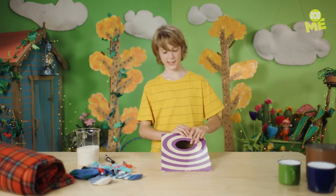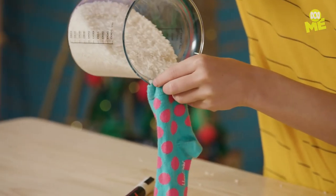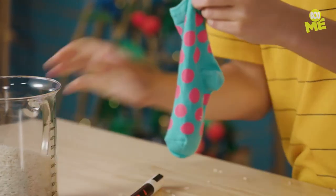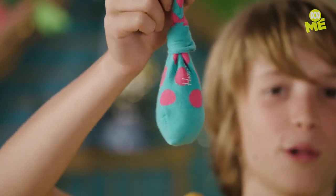But now we need something to throw into this target. Get a sock, fill it with some rice — careful, it can be messy. Tie it up, and there we go. One little bean bag. Let's make some more.